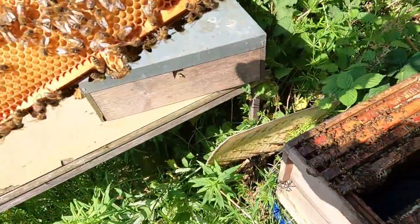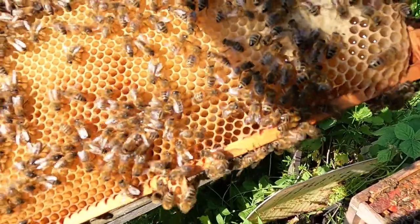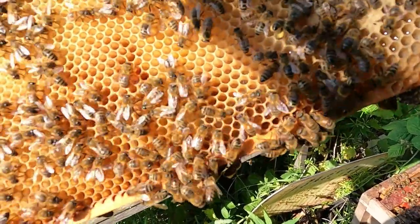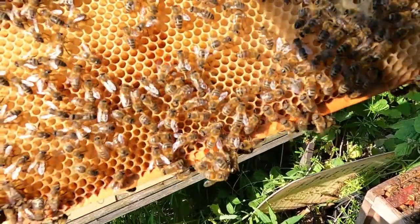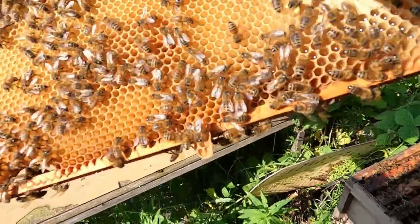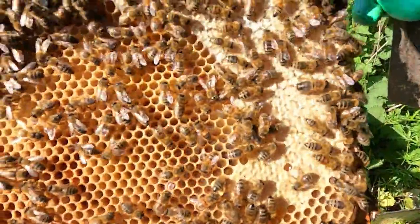Ah, now we've got some eggs — so that's a success! Can you see in the actual cells right at the bottom there's a little white egg? That tells me the queen's laying, which means this colony has got a future — which is brilliant. You can look at all the different colours of pollen in there too.